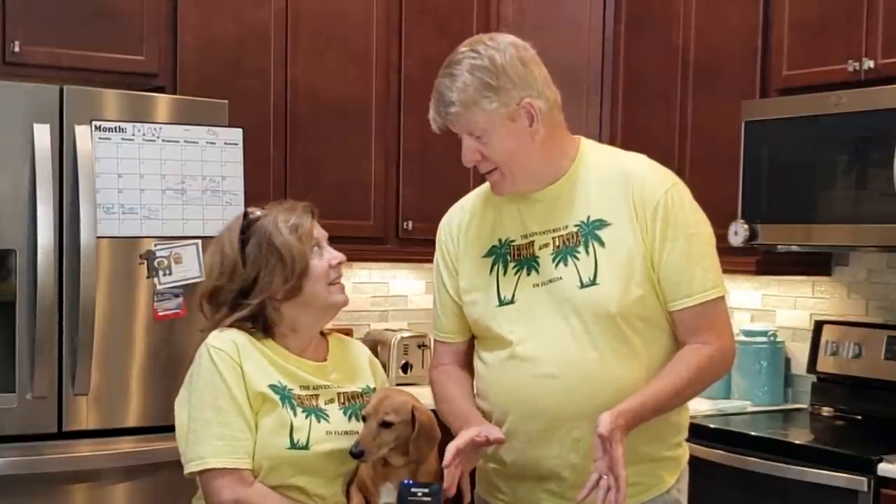We told you that we're going to start a series about home maintenance. Here in Florida there are some things that we need to do that we didn't really do back in Indiana. Today we're going to do something that people should do everywhere, but we never did in Indiana. Here it's common to hire somebody to clean out your dryer vent once every couple of years.